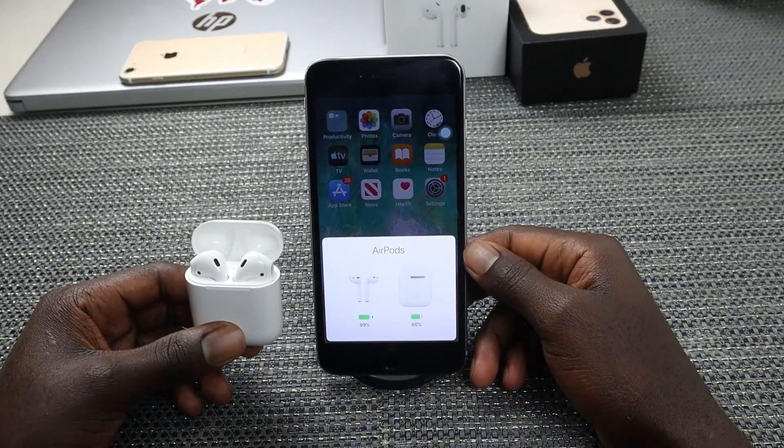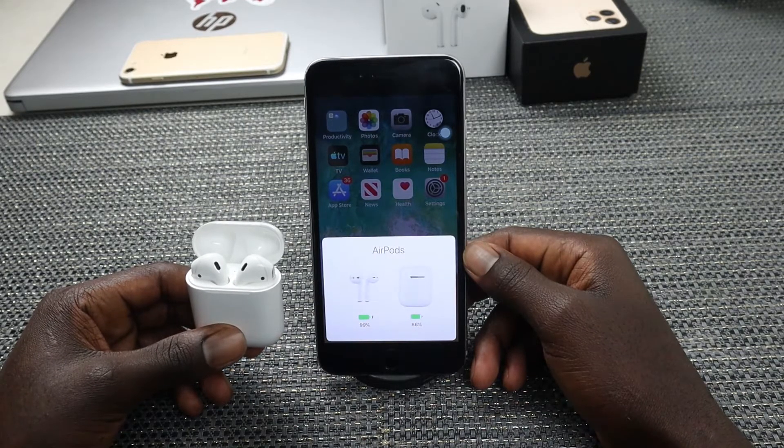Hello everyone, welcome back to my YouTube channel. In today's video I'll show you how to connect and use your AirPods with your iOS 12.